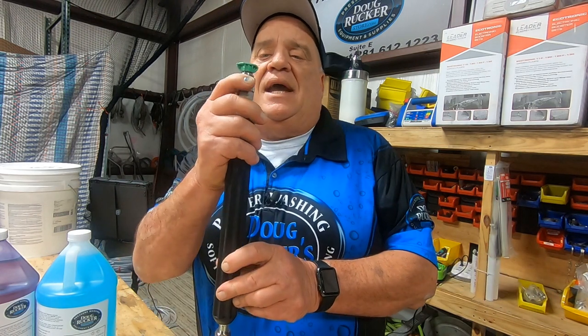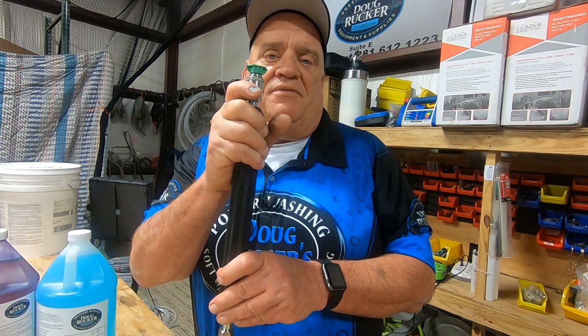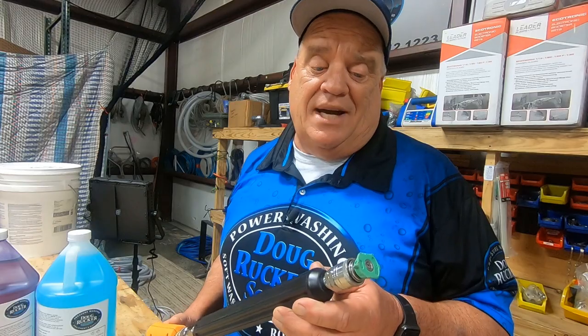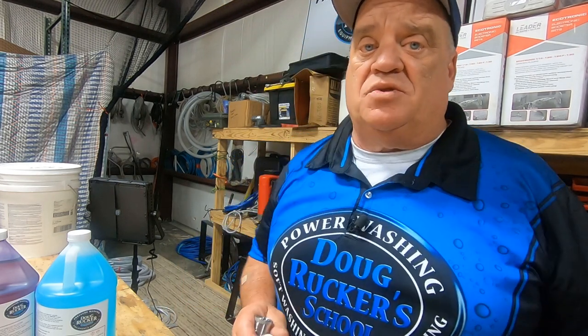If it happens and the fitting takes off, don't look in the air for it, don't look on the ground — just head over to the truck and get another fitting, because you're not going to find it. That's a very important safety tip. I also recommend that you always purchase stainless steel fittings. It's the only kind we sell at the DougRuckerStore.com and the only kind I use. They last way longer than others and are well worth the little extra cost over cheaper fittings.